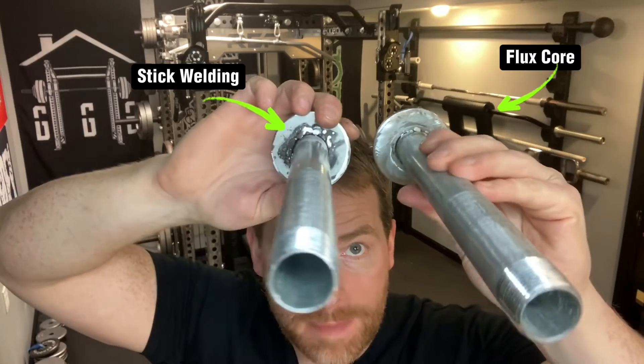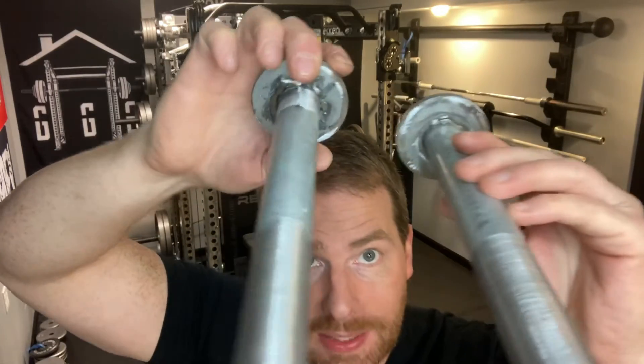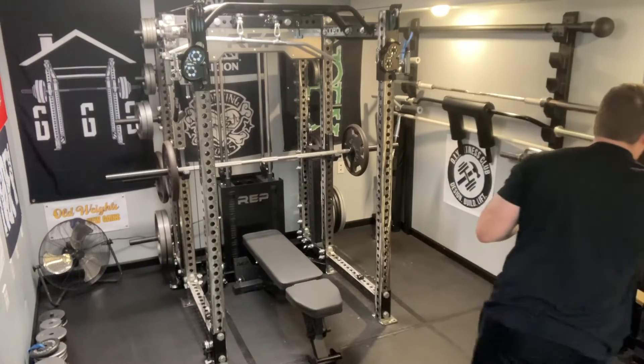Full disclosure — I took these over to the Vivor bench grinder to get the extra slag and uneven bits off, so they're smooth now. Let's put these on the rack. I'll grab some caps, put these on the rack, and exercise.